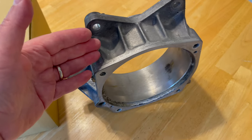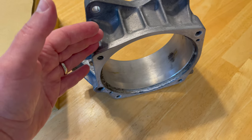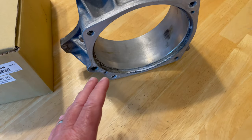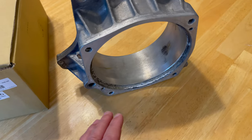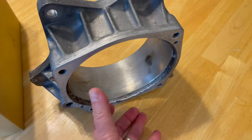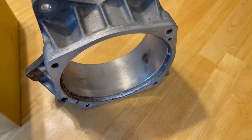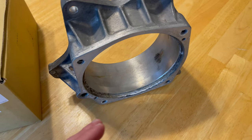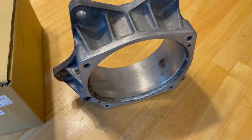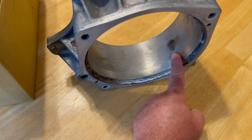This is the original OEM impeller housing from Yamaha that was on the boat. It lasted seven years without problem. Most folks familiar with these know it's an aluminum casing with a stainless steel ring that's pressed into it. These two different metals, the way that they react sometimes is a little dissimilar from one another. We're talking about a saltwater environment, temperatures — who knows what — and it creates a bit of a bowing on the stainless steel liner.